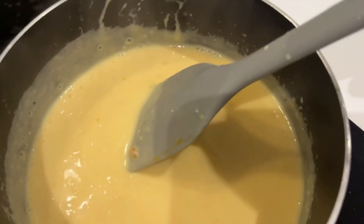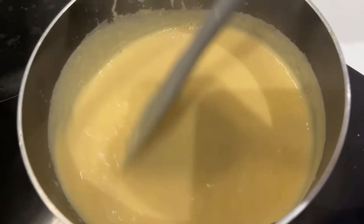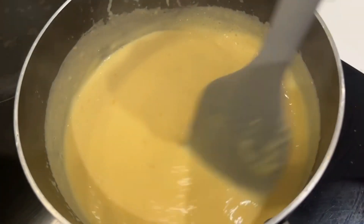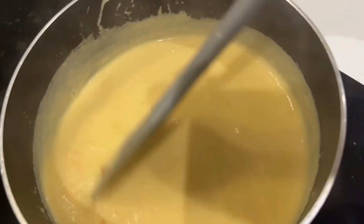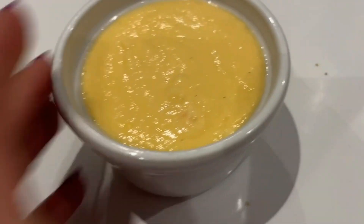At some point it's going to have a consistency that you like — mine is like this. You can either eat it warm or put it in the freezer and just let it rest. Enjoy!